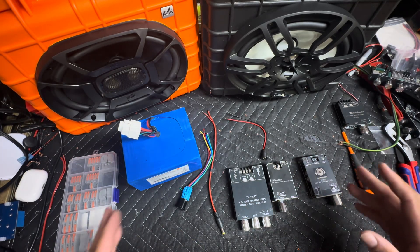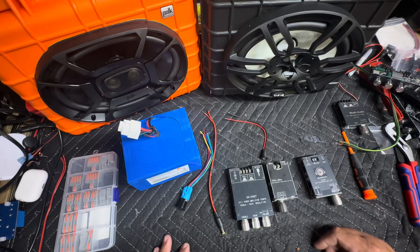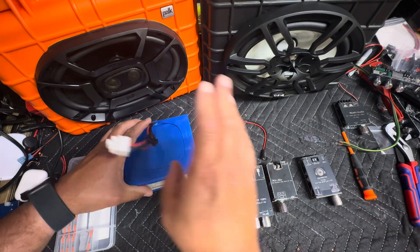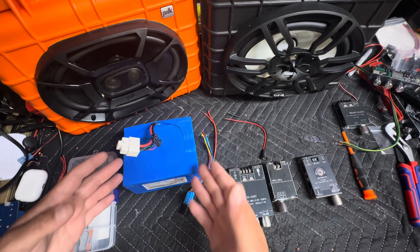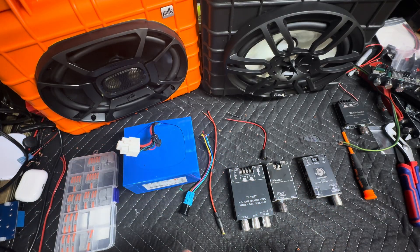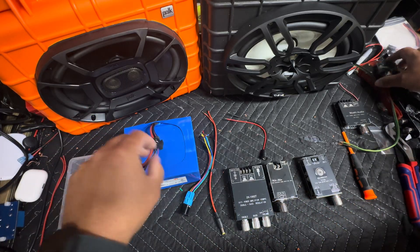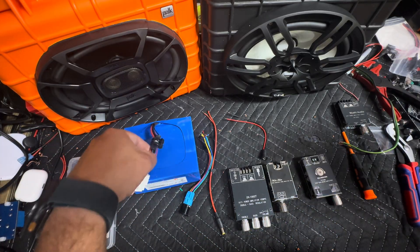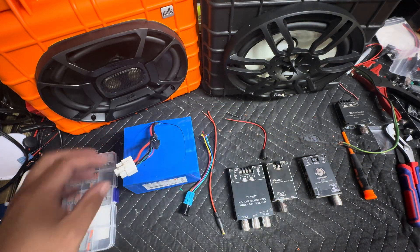What's going on guys? A lot of people have been asking about how to wire up the battery and amplifier, so in this video I'm going to show you all how to do that. This is going to be a very simple tutorial. I'll be using the battery hookups batteries, which are no longer available, but the same principle will apply to any positive negative 24 volt or 12 volt battery. So with that being said, let's get started.